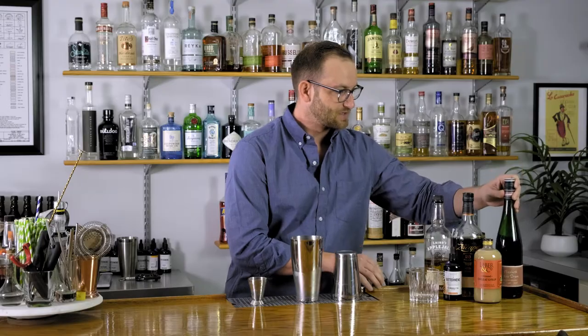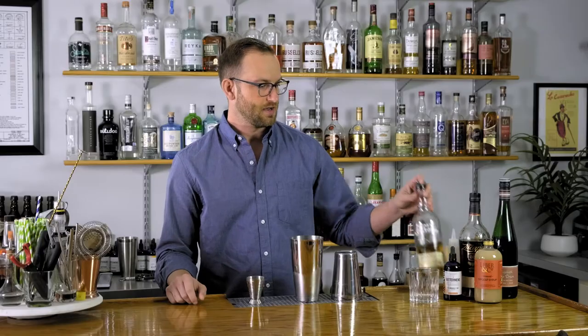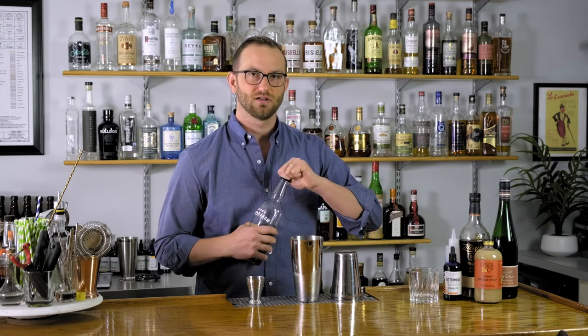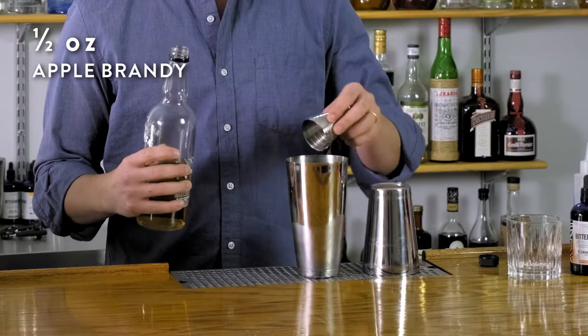Then we'll go with one and a half ounces of a really nice aged rum. Next we'll add apple brandy — Laird's Applejack. This is the oldest distillery in America. It's an awesome staple ingredient in fall cocktails. It brings a lot of apple notes to it, and it's not sweet at all, so even though it's apple brandy, it's not bringing any sugar to the table. We're going to add half an ounce of this.